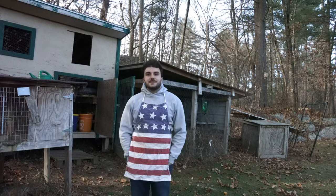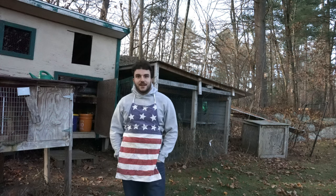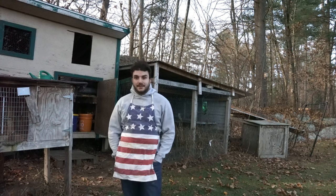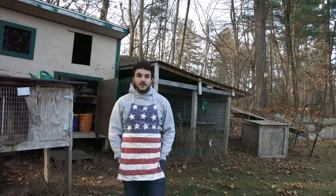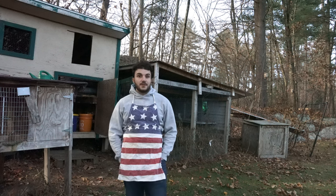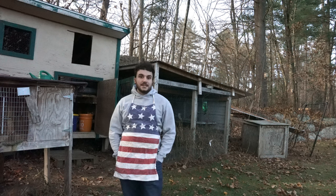Hey guys, Sam from West Meadow Rabbits here. If you didn't guess by my very 'seen better days' American flag apron, today we are butchering the rabbit. If you haven't already watched my video about how to prepare for butchering the rabbit, I recommend you do that now. It's kind of required watching. There are some steps you need to take to get ready for this.